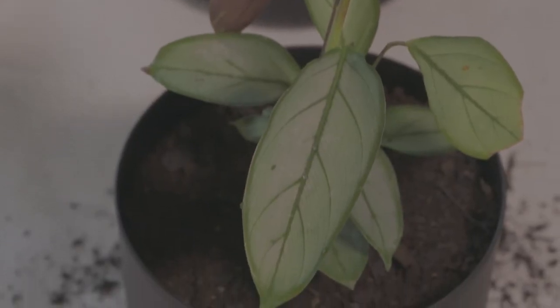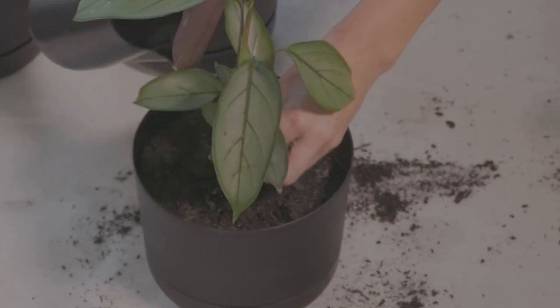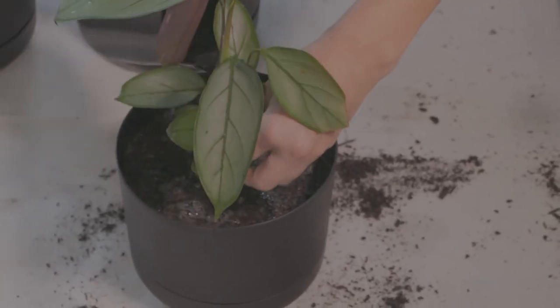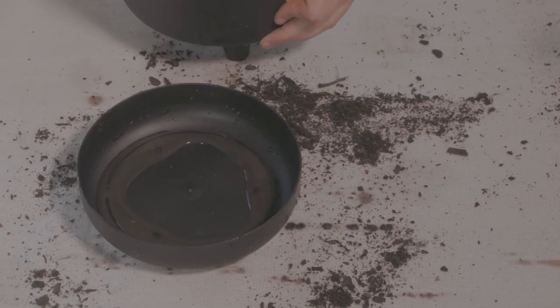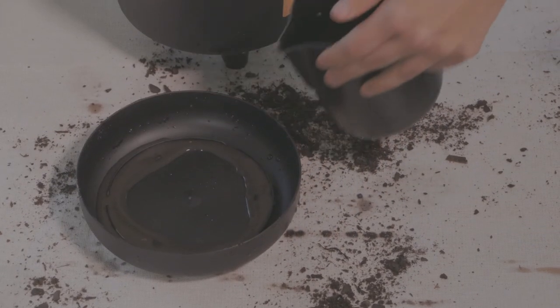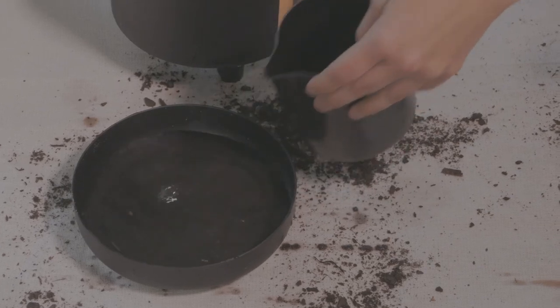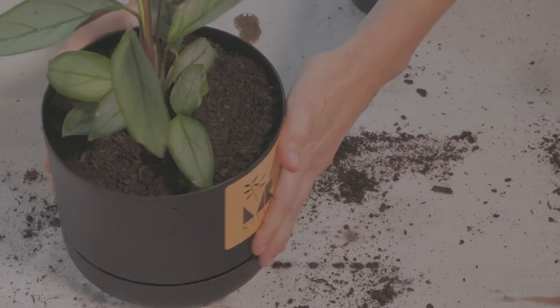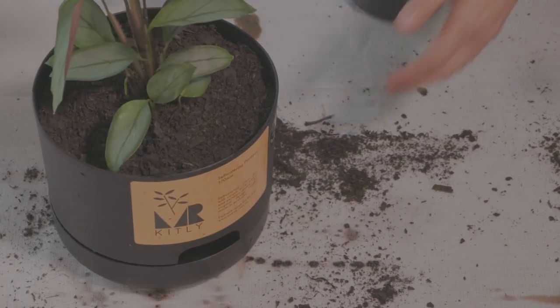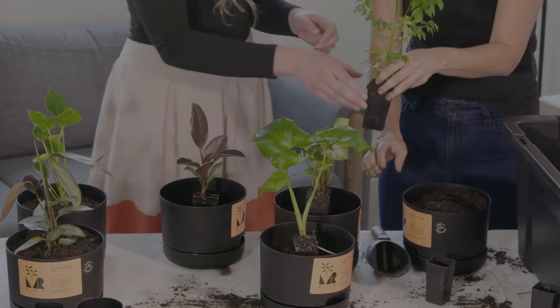Kirsten has the self-watering pots and we recommend that she waters from the top for the first four days, then cuts back to watering at the base of the pot. The beauty of the self-watering pots is that it takes the guesswork out of knowing when the plant needs water — you fill the base with water and once the plant has absorbed all that water, you know it's ready to be re-watered again.